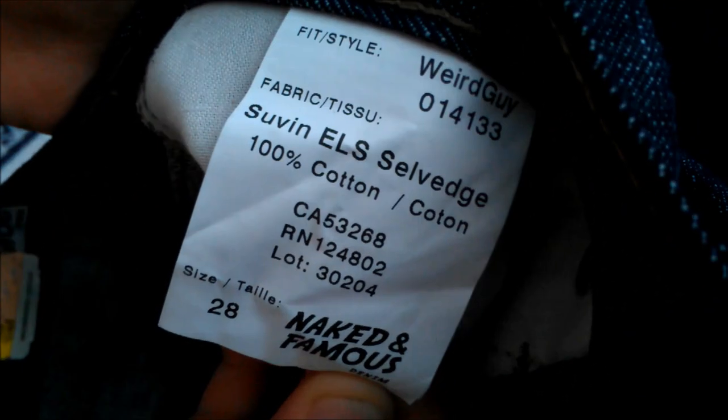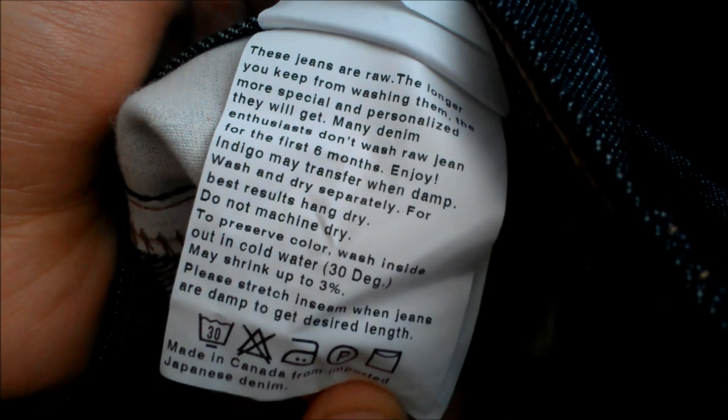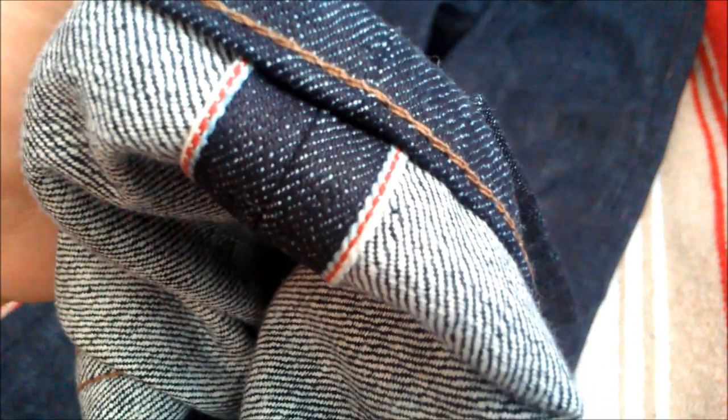This is the Suvin L's, size 28, and then the care guide — go ahead and pause it if you like. Down at the leg opening we have a chain stitched hem with a red ear selvedge.